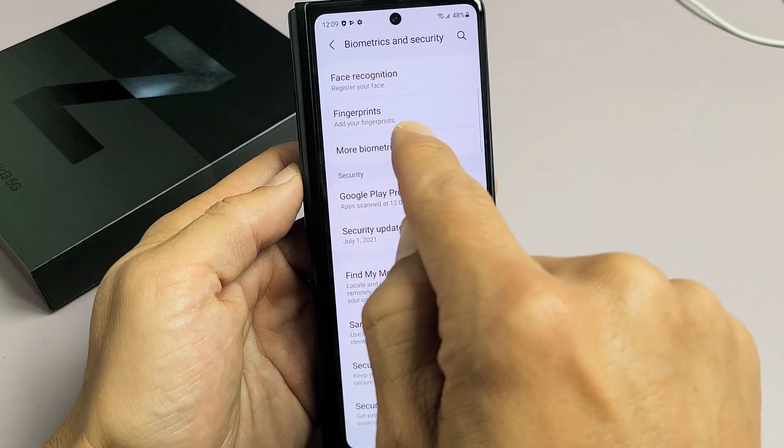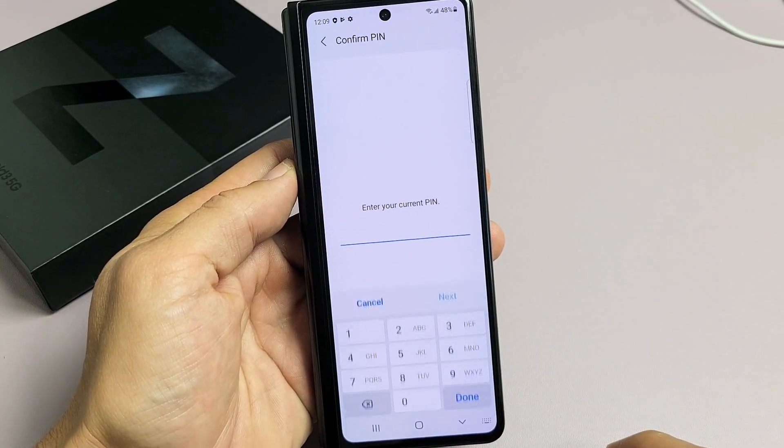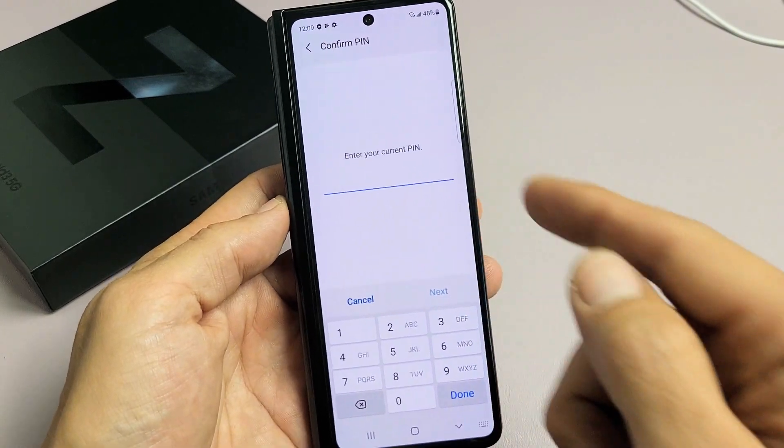Then we're going to tap on Fingerprints. Put in your PIN or your password.